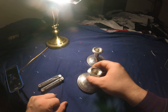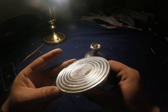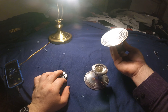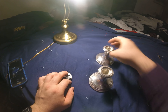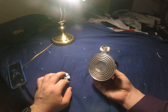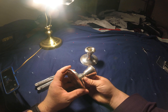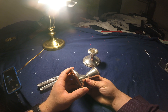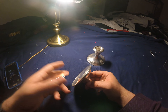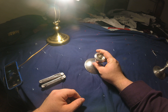Here we have two candle holders that are sterling silver, made by Gorham Silver Company. As candle holders they're not worth much — basically just the silver value — so we are going to crack them open and get out the stuff they use for filling. They are weighted, which means they use a concrete type substance to weight them down.